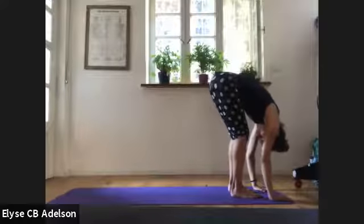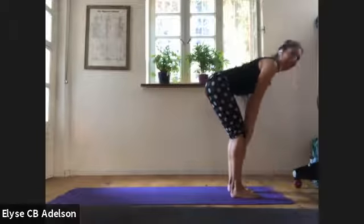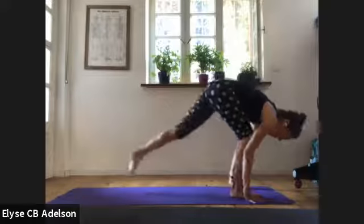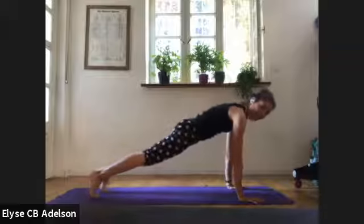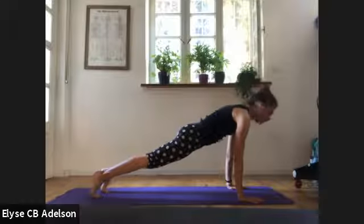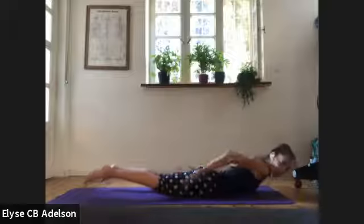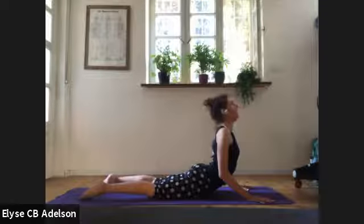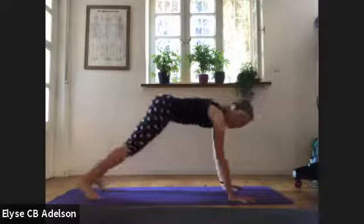Soften your hips, soften the back of the knees as you fold forward. Inhale, halfway lift, long spine. Exhale, hands on the ground, step back into plank pose, high push-up position. Once on breath before we add on. Inhale at the top. As you exhale, lowering with or without knees all the way down. Locust, cobra, or upward-facing dog — whatever you need. Exhale, downward-facing dog, hips up and back. Press through the inner corners of your hands, like the webbing in between your thumb and your first finger — tiger's paws.